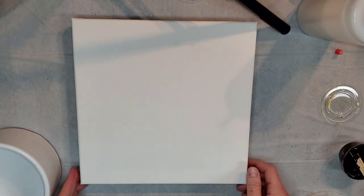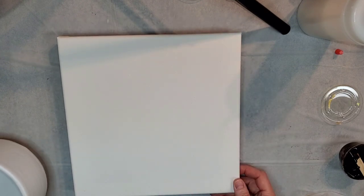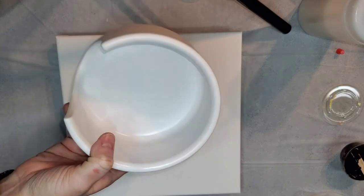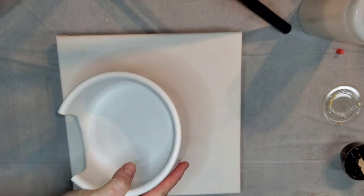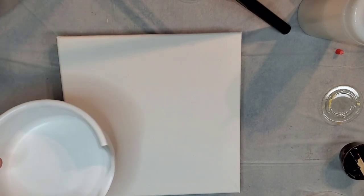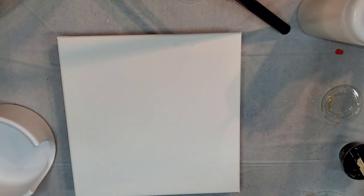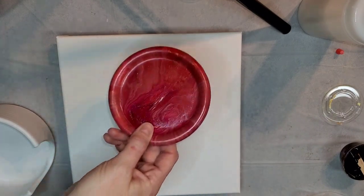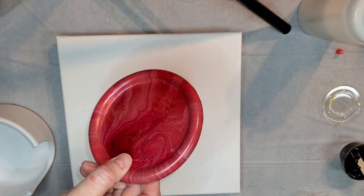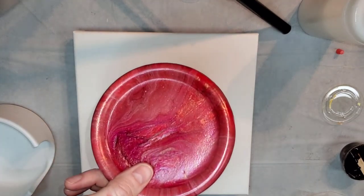Hey everybody, just wanted to do an experiment. I am painting this for my sister — it's basically a coaster holder. It's a ceramic coaster holder that she asked me to redo. Her coasters were kind of a beige color, and this is the holder they come in. This is one of the coasters — there are four of them and they come in this holder.